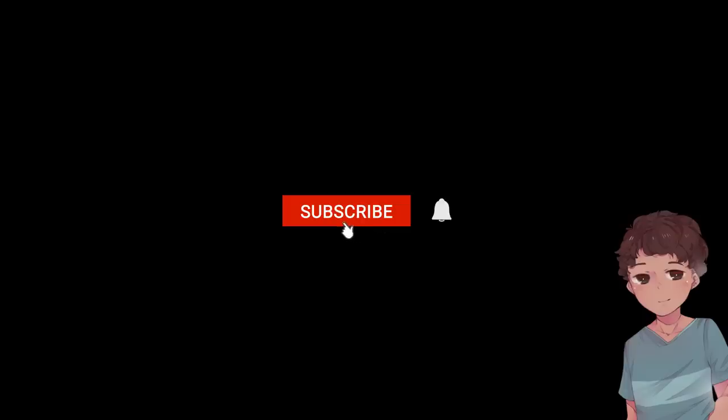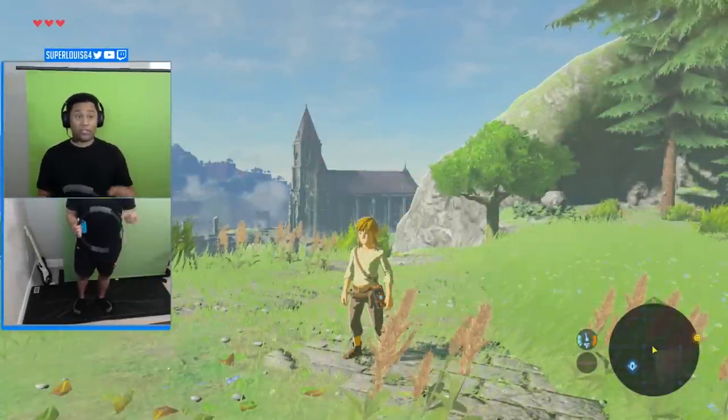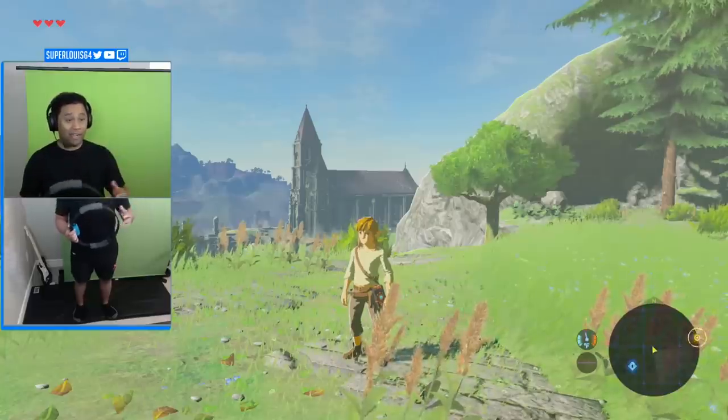Hey y'all, it's me, SuperLewis64. Don't forget to subscribe and hit that bell, it really helps out the channel. Okay, back to the video. So here's a quick explanation of how the controller works. The main function of this controller is that if I'm not running, it does not work. All of my buttons are turned off if I'm standing still. However, once I start running, I can start using my buttons again.